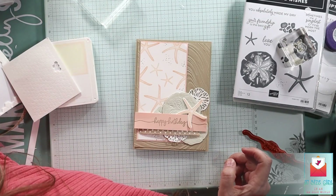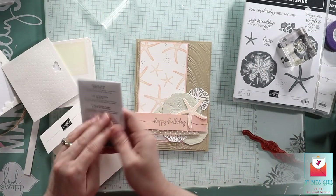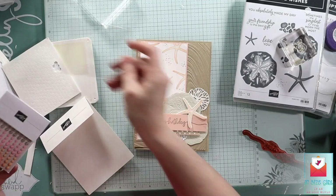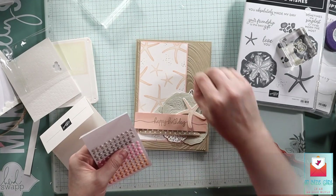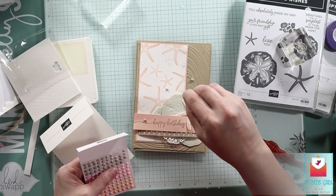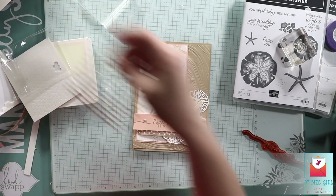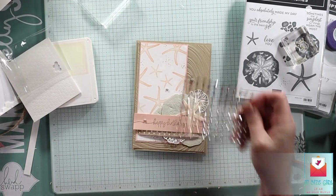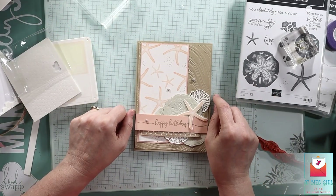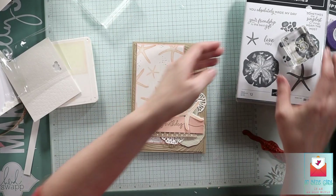Last but not least, I'm going to add some gems — some twinkles, some something. This latte love set had these a little bit darker brown, so that works. It does have petal pink in it, but I chose to go with the darker — I think it's pecan pie or whatever. Or you could use some silver, gold, or rose gold — whatever. You can always put any kind of regular rhinestones on it. Let me know what you think. I'd love it if you'd subscribe — that would really help me out.